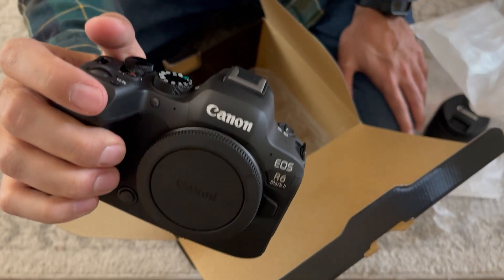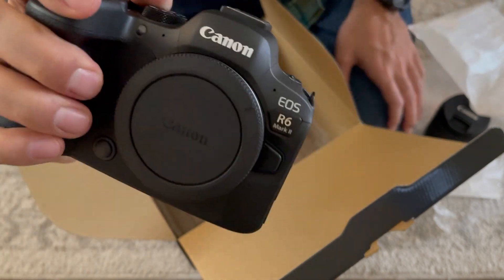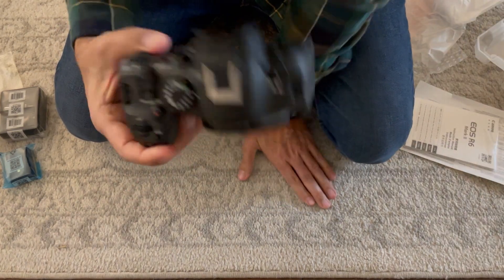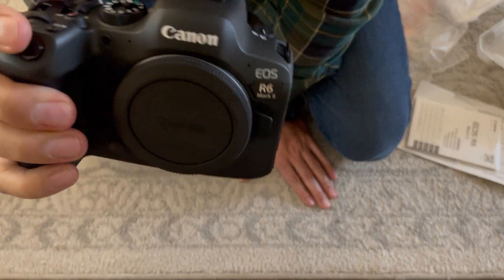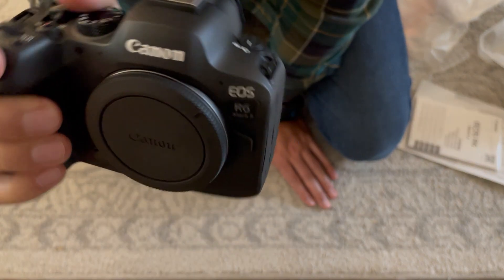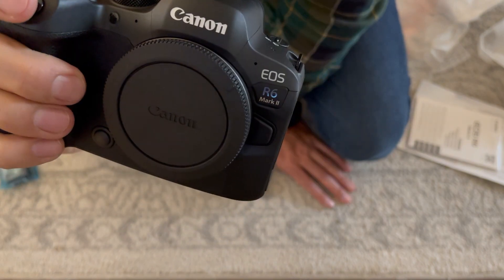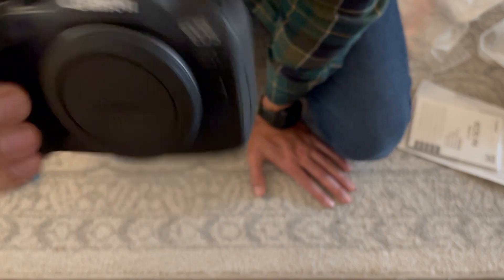I'm coming from a Sony A7III and this just feels so much more substantial in my hand — it feels really great. There's the camera. I'm going to do a review of what Canon's like. I had the Sony A7III for about a year. I'll tell you guys what the Canon's like — I'm excited about the difference in color. I'll also do a comparison between the Sony A7III and this R6 Mark II if anyone's interested. See you guys soon.